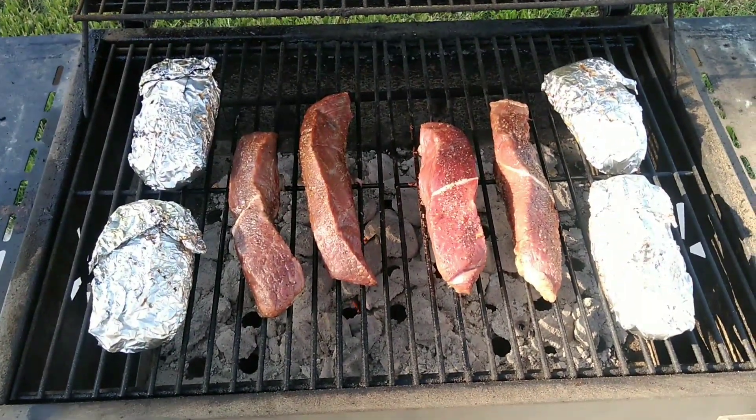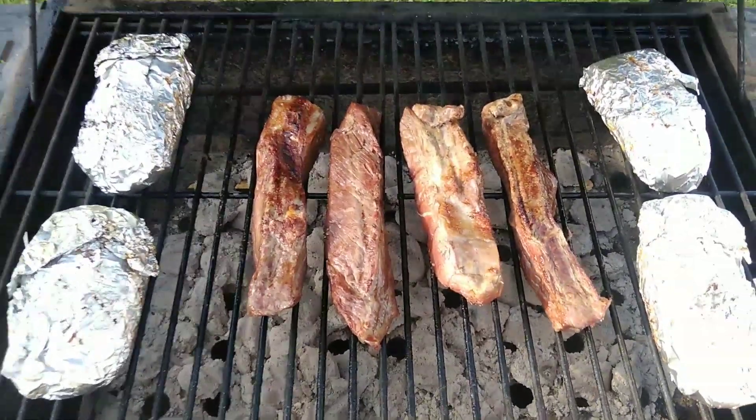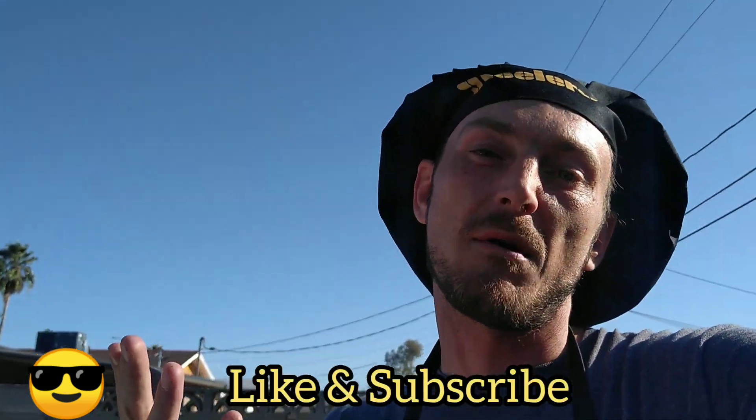We brought our potatoes down and we're going to go ahead and get this meat flipped. All right, got the meat flipped over — it's looking pretty good. About one more flip and we should be just about ready. Use the ingredients and spices you want for your meat.